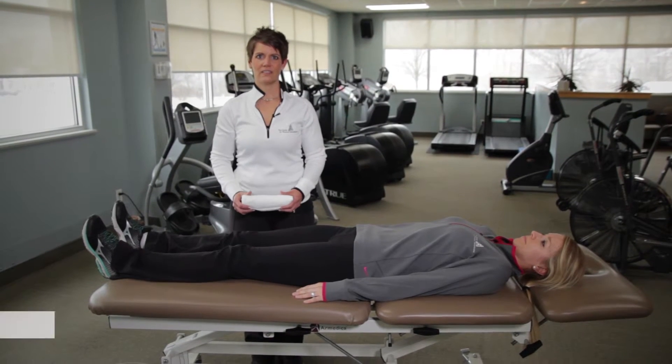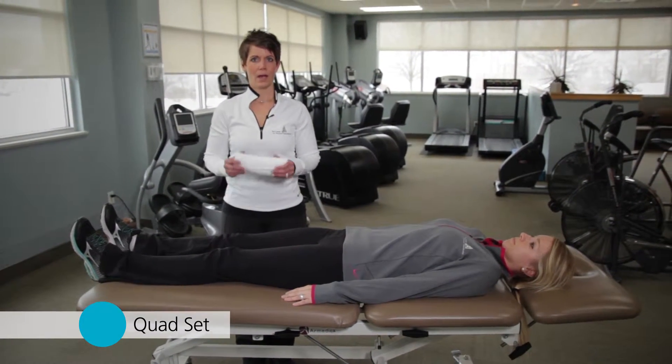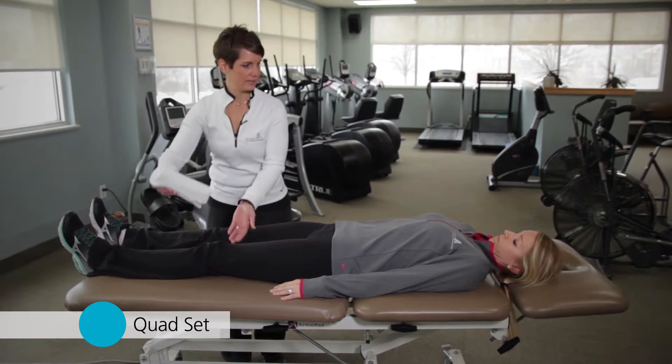This exercise is a quad set and its purpose is to improve the strength of the quadriceps. I'm going to take a small rolled towel and place it under your knee.